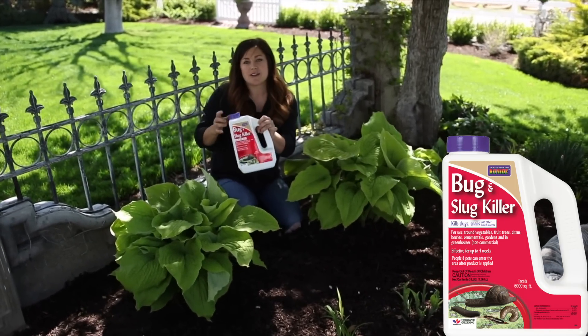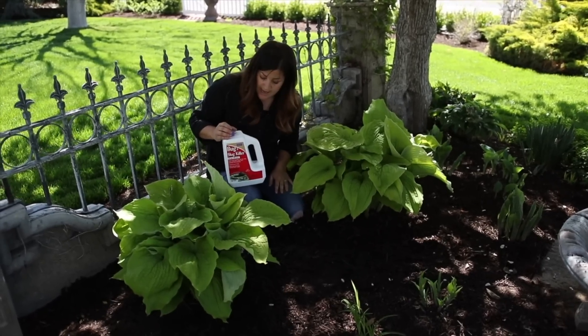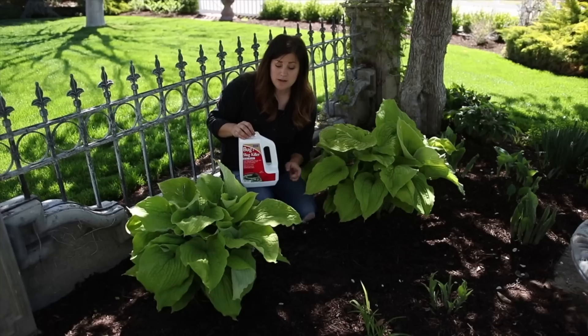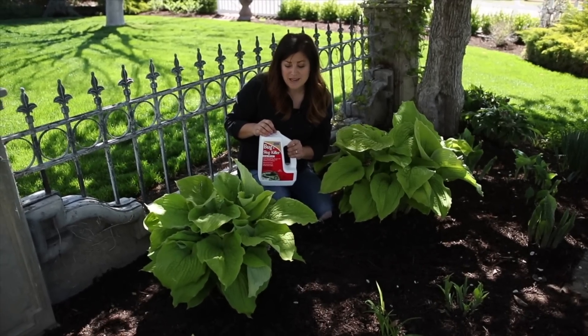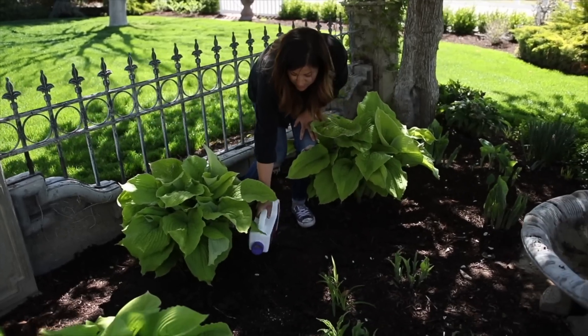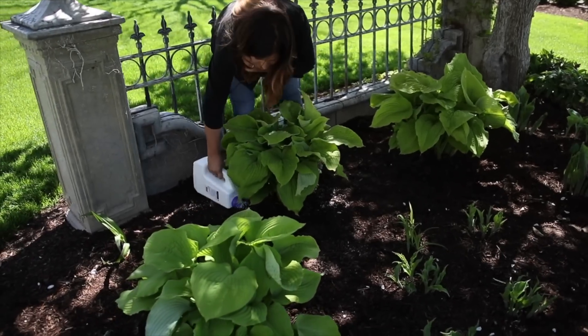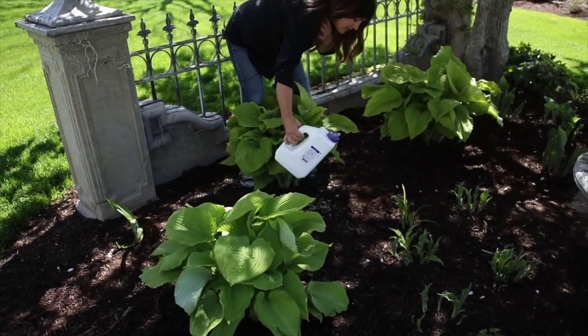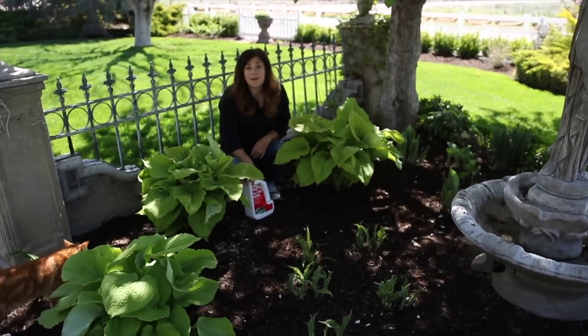This is what I'm going to be putting around all the hostas today — this is a bug and slug killer. It's an iron phosphate and spinosad mix, so it's suitable for organic gardening and it lasts for about a month. I'll bait around my hostas about once a month; I usually set a reminder in my phone and it keeps them looking really nice. To apply it, I just sprinkle around the base of the plant all the way around, and that's it.